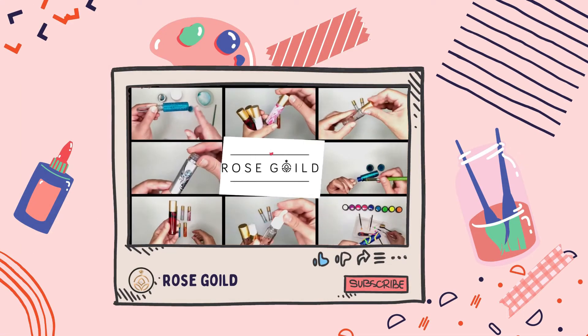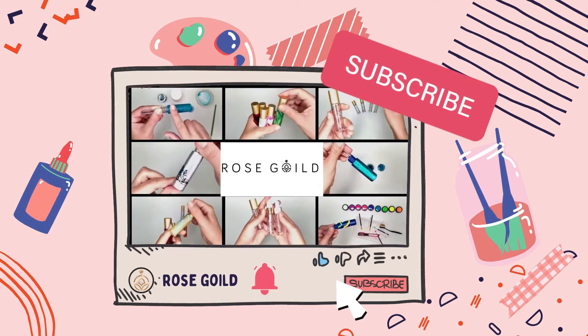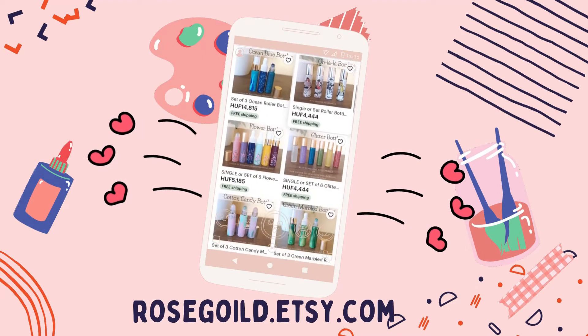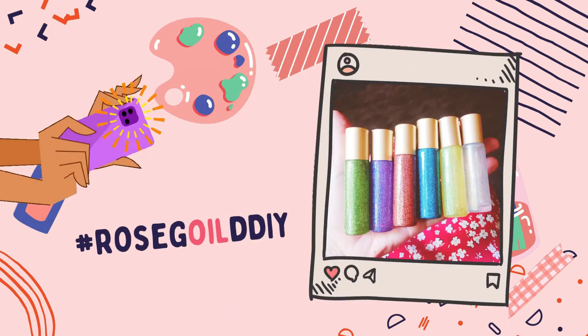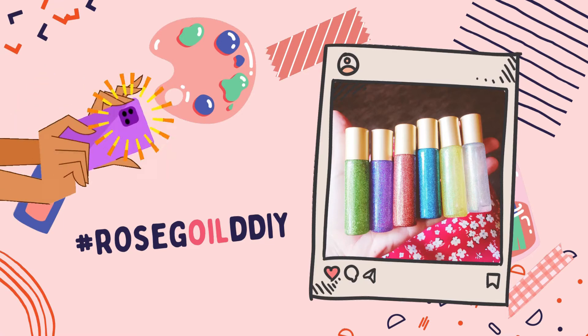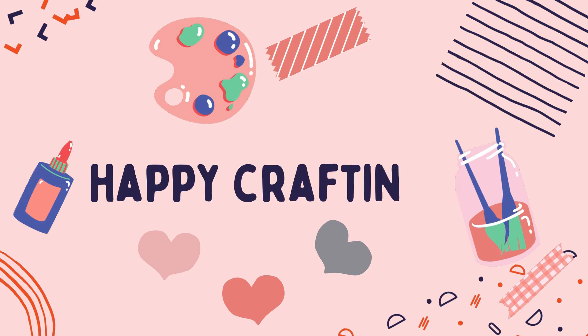If you enjoyed this video please give a thumbs up and don't forget to subscribe and tap the notification bell. Also check out my Etsy shop — you can find these bottles and more there. Send us a picture if you create one of these, we love seeing your creativity. If you use Instagram please use the hashtag rosegolddiy and it will show up on our page. Thanks for watching, happy crafting!